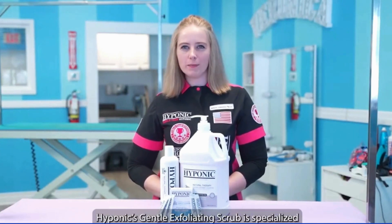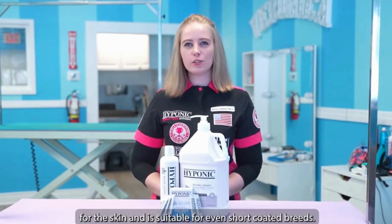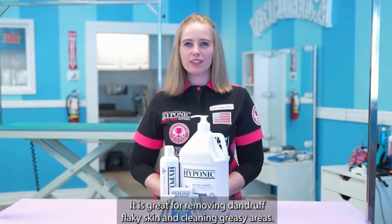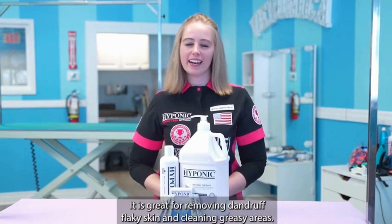Hyponix Gentle Exfoliating Scrub is specialized for the skin and is suitable for even short-coated breeds. It is great for removing dandruff, flaky skin, and cleaning greasy areas.